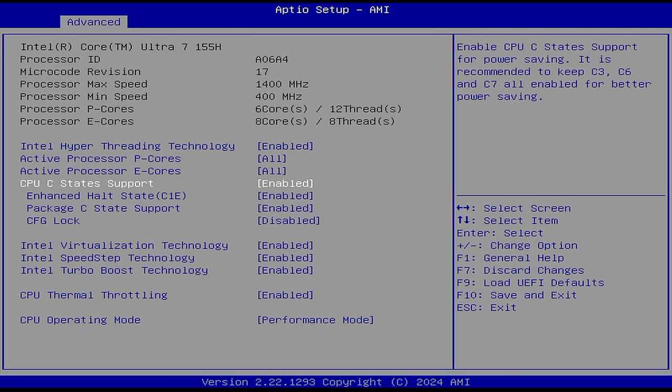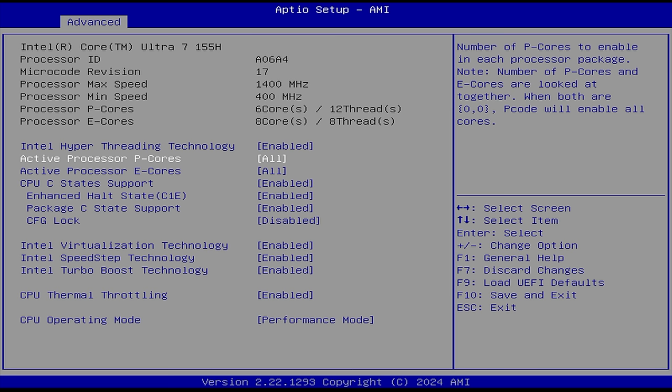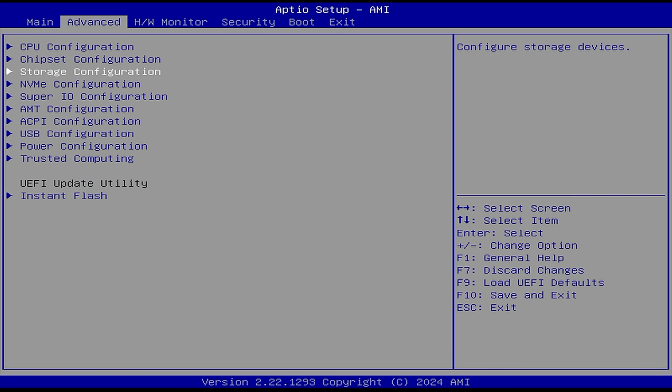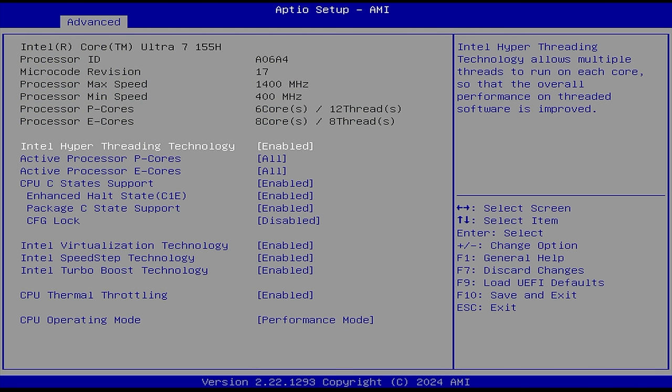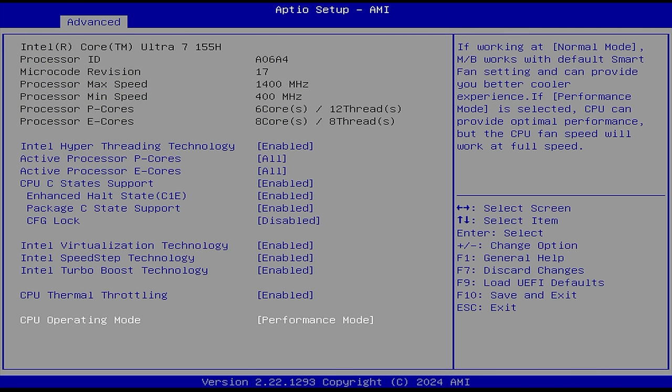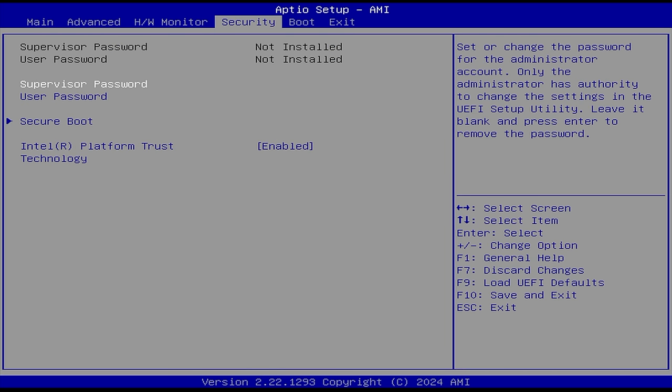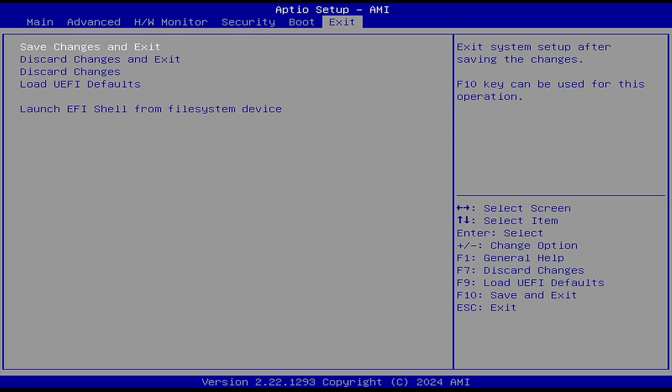I would highly suggest going to Performance Mode. Fan speed will increase, so the noise will increase just a bit, but once you've got it enabled, go ahead and save changes and exit.